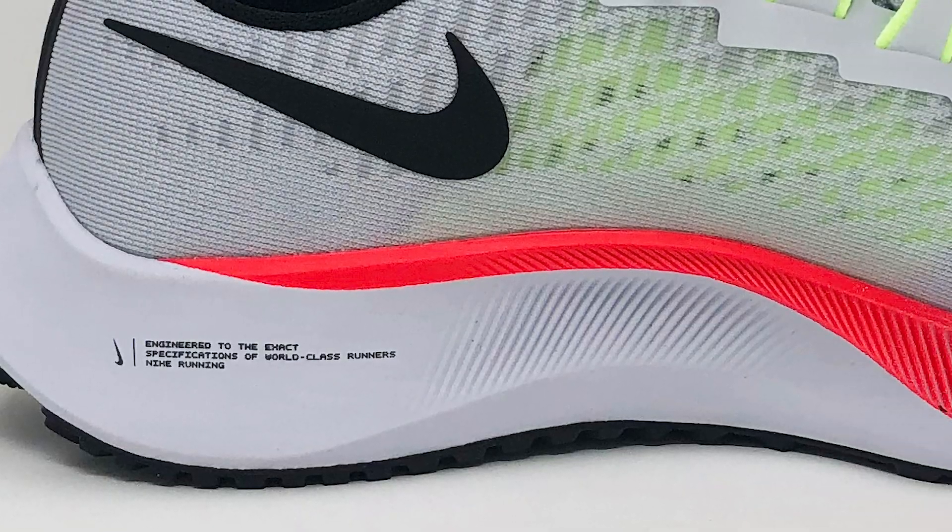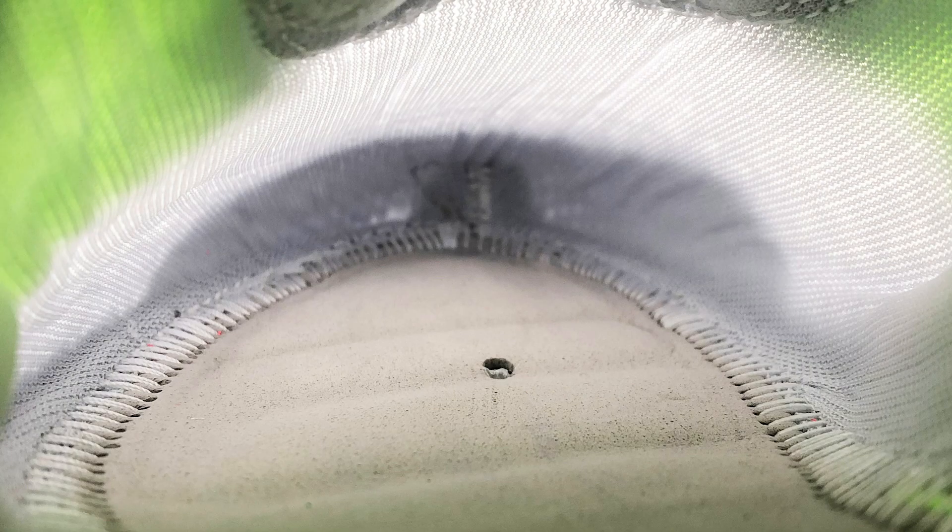The midsole is where the new technology has been put in the shoe. Nike is talking about different forefoot cushioning. First you have React foam heel to toe covering the entire shoe, but in the forefoot there is a zoom airbag that they say is twice as large as previous zoom bags, and it's also top-loaded, meaning it's placed at the top of the midsole closer to your foot. If you remove your sock liner, you can see where the strobel takes the shape of the airbag. The midsole durometer is about 38 Shore A, typical for React foam. The offset is 10 millimeters — 24 millimeters in the heel and 14 millimeters in the forefoot.